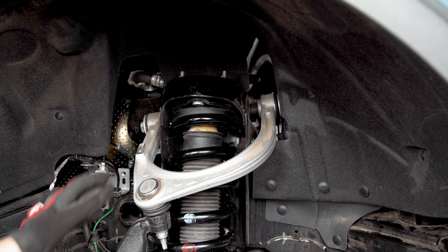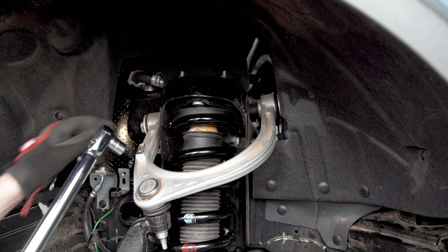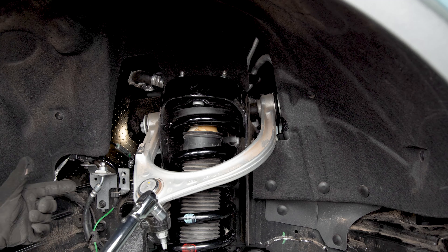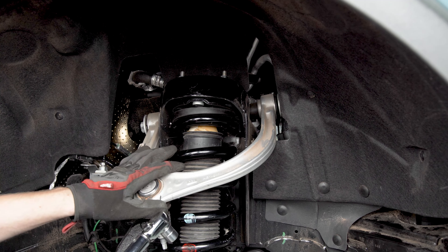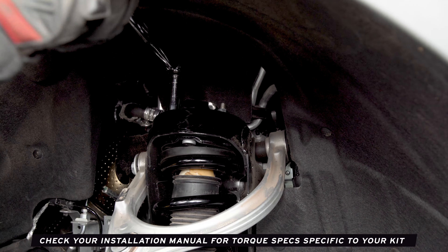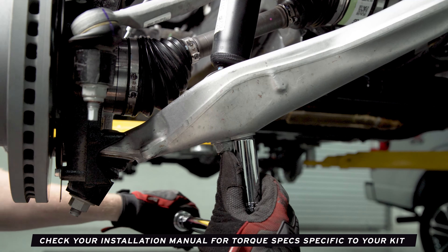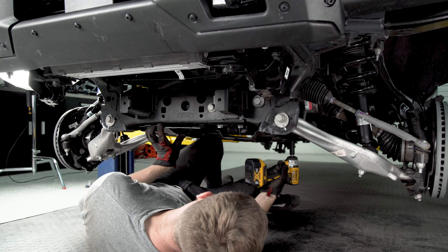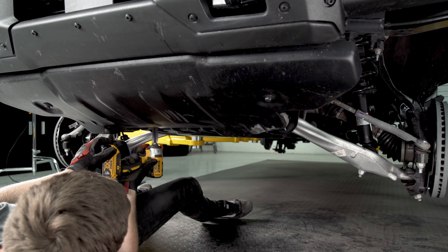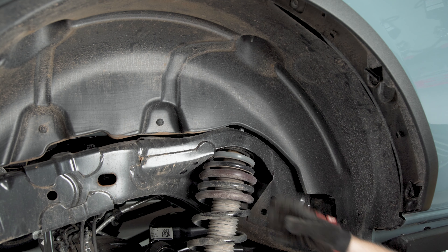I managed to get the lower control arm put back together and everything's bolted up. Now I'm going to take my torque wrench and lock down these top nuts, the lower mount, and anything else I got loose. Now that we've got this all back together we can also put the skid plates back on and the sway bar as well, so once this is all done we can work our way to the back.